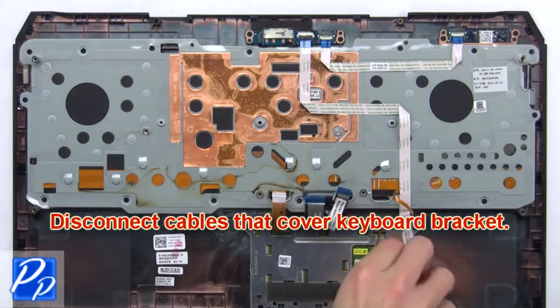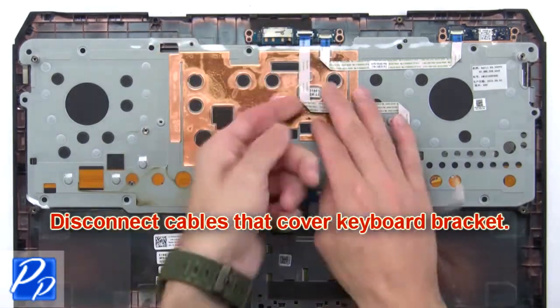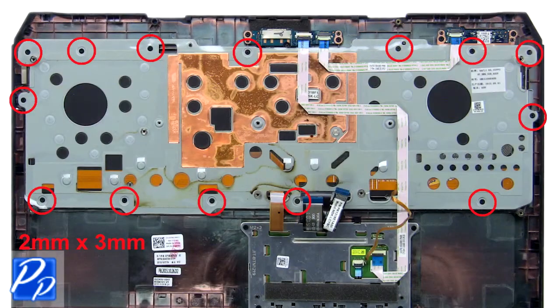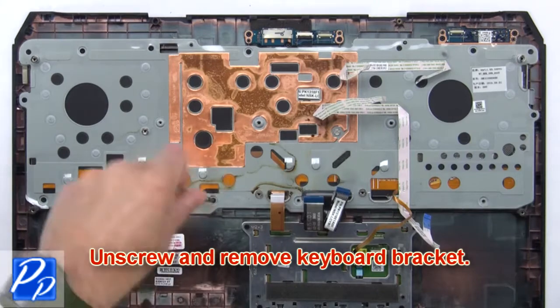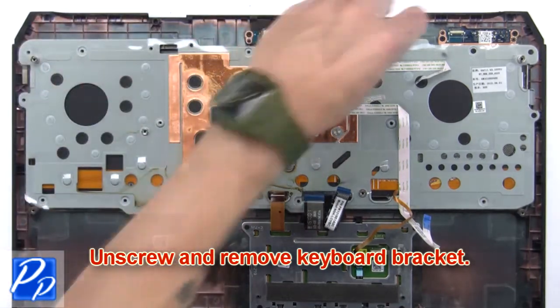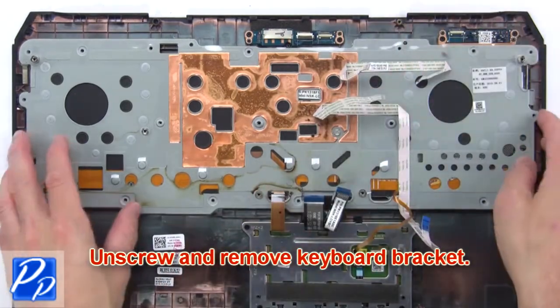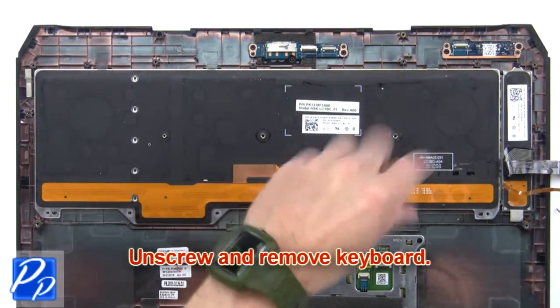Then disconnect the cables that cover the keyboard bracket. Now unscrew and remove the keyboard bracket. Next, unscrew and remove the keyboard.